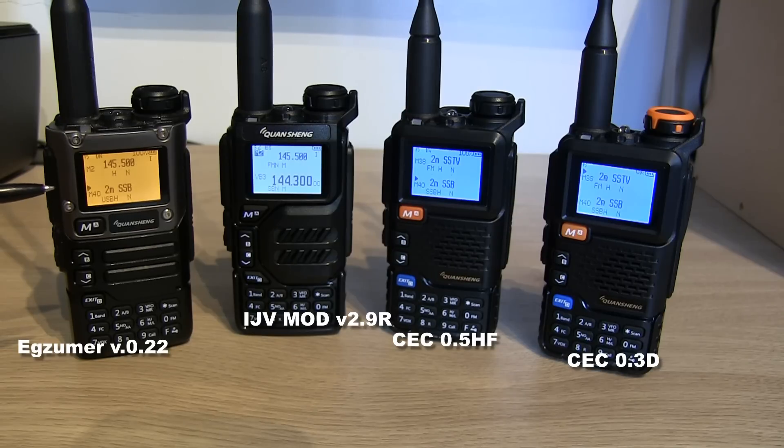The first radio on the left is the UVK5-8, very similar to the UVK6, which has got the orange screen, and that one is loaded up with Exuma version 0.22. If you've seen my previous video, that had Exuma 0.20, so we've had 0.21 since then. I do have to apologise — in previous videos I used to pronounce it as E-G-Zuma, but it is Exuma. I've been put right on that one, so apologies for getting that wrong. We're on version 0.22 on this radio.